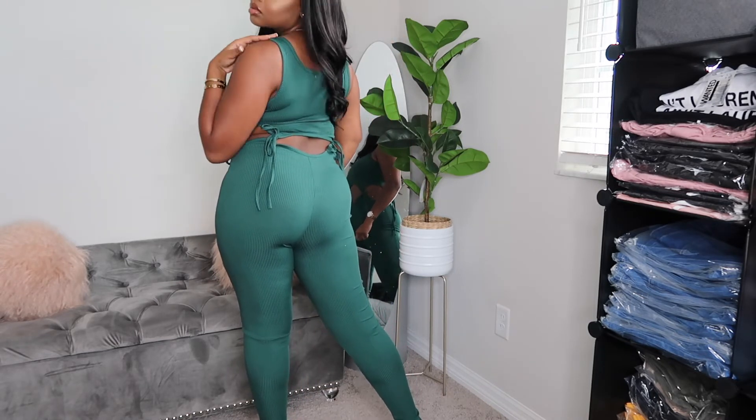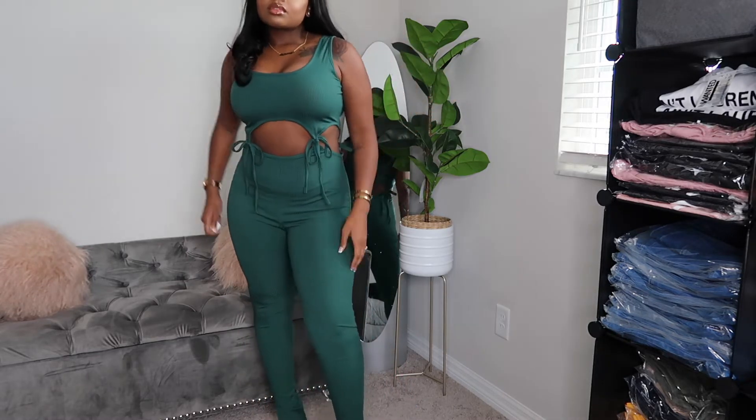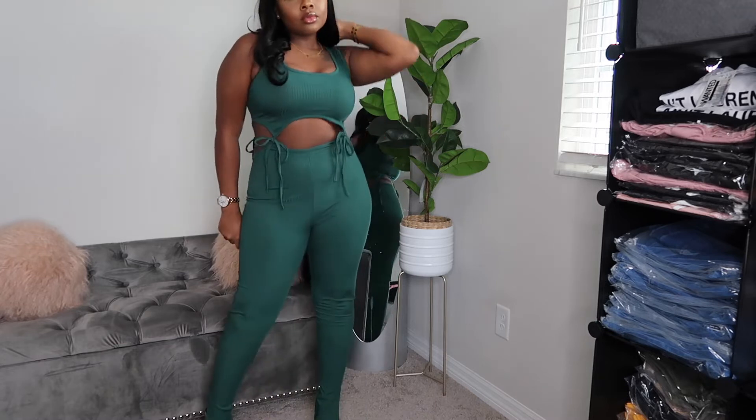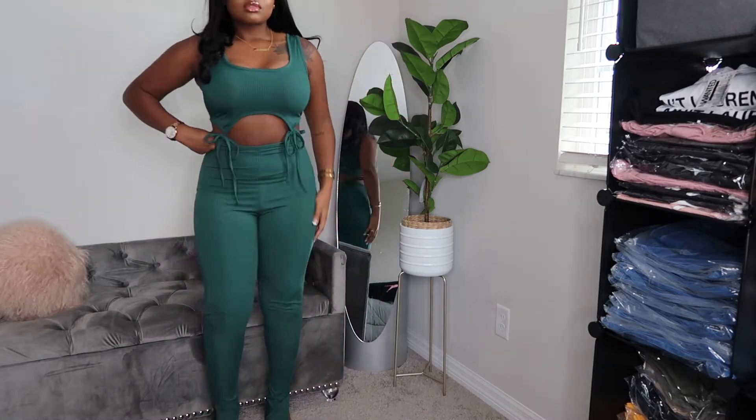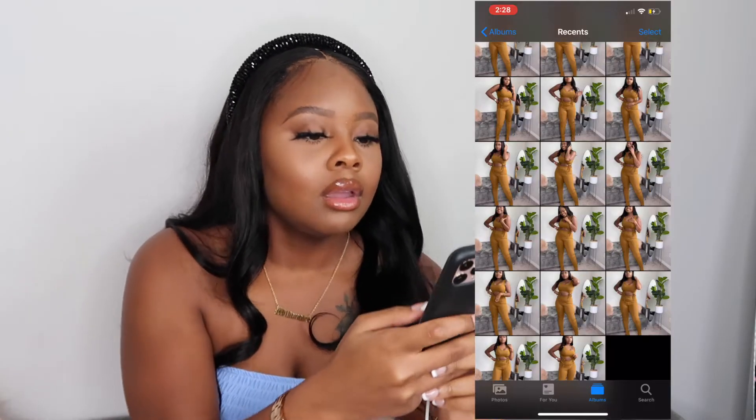I'm trying to incorporate some summer styles but still have fall vibes, so I have a lot of summer styles in fall colors. Just to make it a swift and easy transition for my audience. I'm super excited about our new arrivals — we have loungewear and a couple other different pieces that you can wear out or around the house.